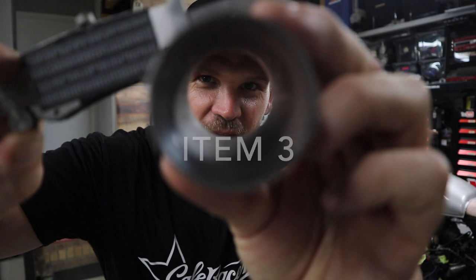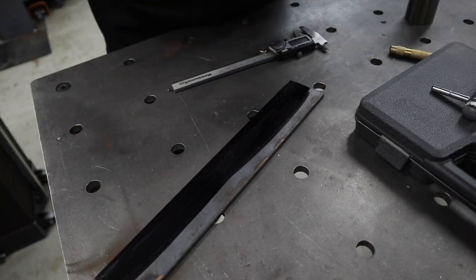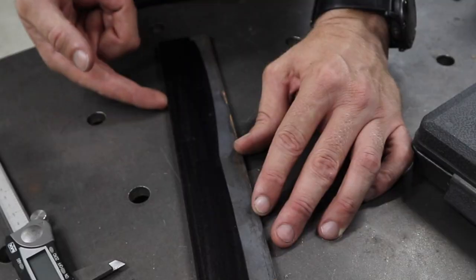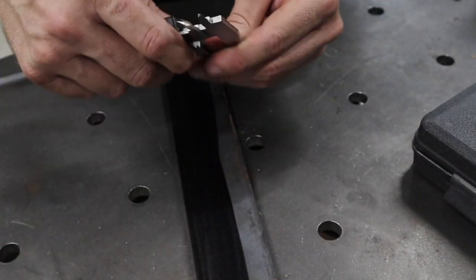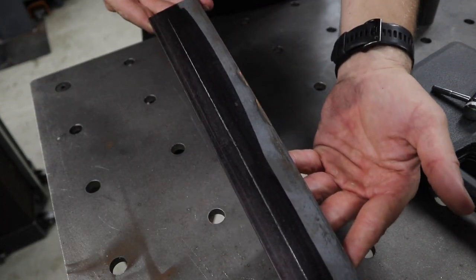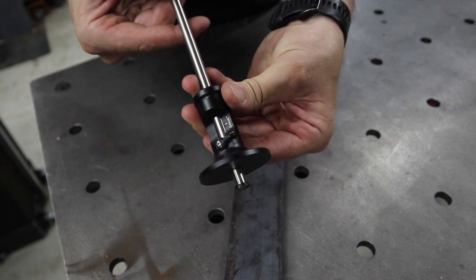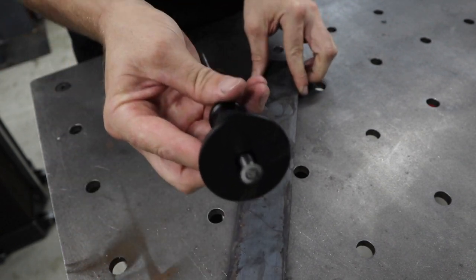Another thing on the list that you may or may not already have is a set of verniers. They're so good because you can measure the outside of something, the inside, and the depth. They're also very handy for scribing — set how far off an edge you want to be, lock it, and away you go. You get a perfect scribe line. You can also buy a proper scribe: just set the depth, lock it, and it does exactly the same thing as the verniers.